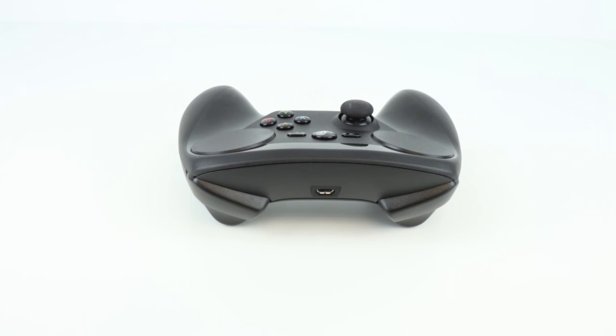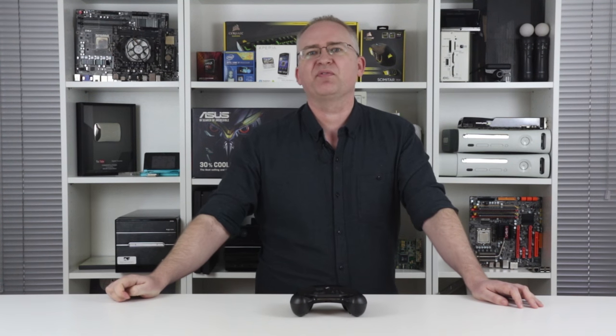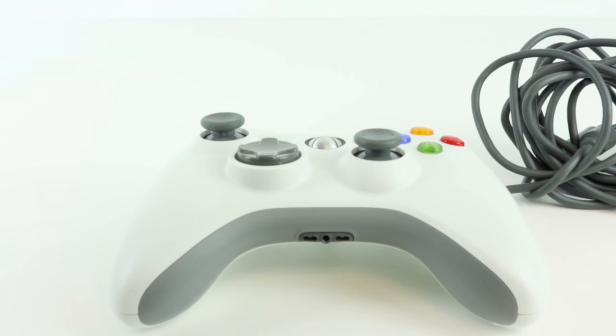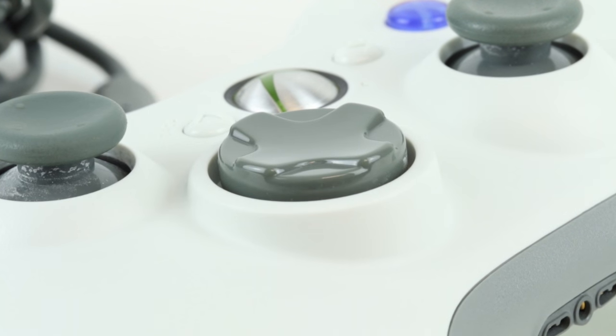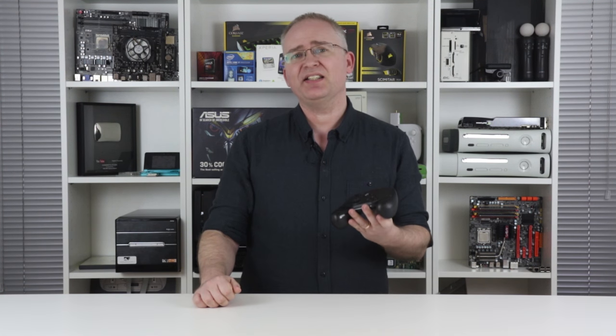It's just not particularly comfortable. Also, this is a controller designed primarily for Steam. For games you have on Origin, GOG, and Uplay, you have to jump through hoops to get the controller to work. Meanwhile, my trusty Xbox 360 pad just works on virtually any game I throw at it, just by plugging it in. I persevered with the Steam controller for around a week before realising that while it's undoubtedly loved by many, it's just not for me.